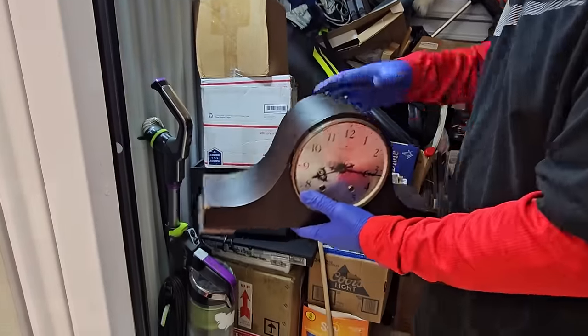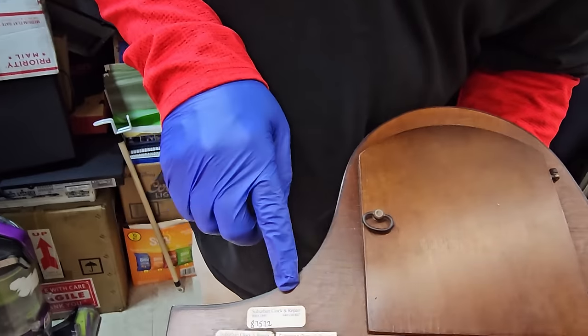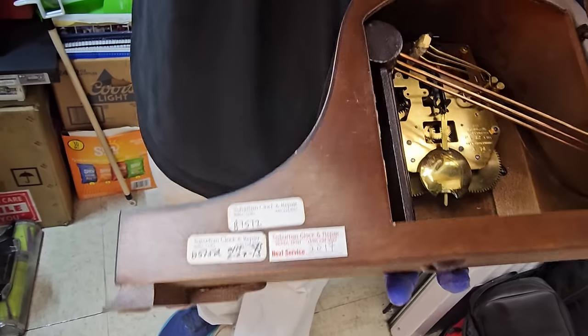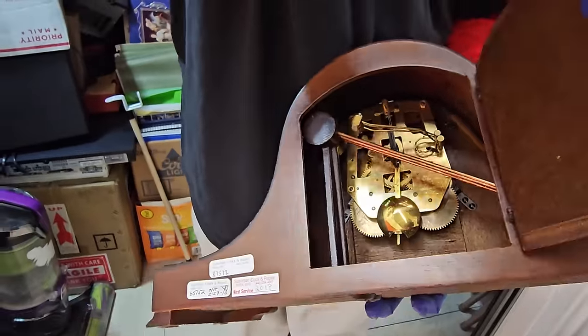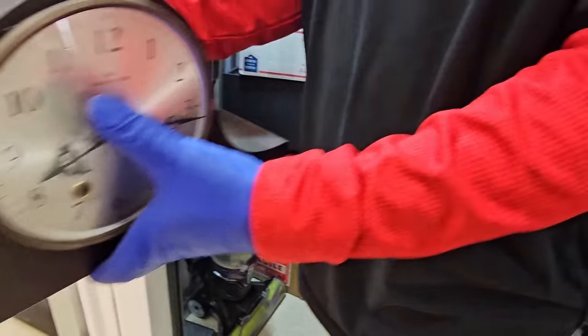Here's the mantel clock. Let's move that out of the way and look at the back. Is it a new one? Suburban clock and repair in Berea — that's where we are. Is there a key? No, people look for a key. I don't see a key. We'll be on the lookout for a key. I don't even know if it needs one.